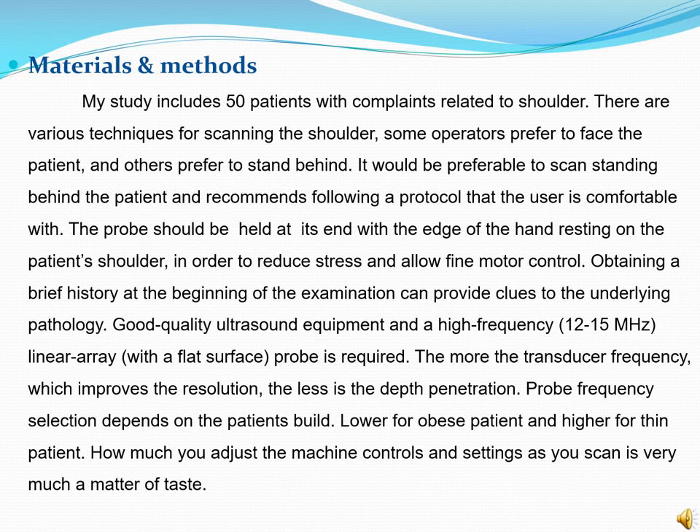My study includes 50 patients with complaints related to the shoulder. There are various techniques for scanning the shoulder. Some operators prefer to face the patient and others prefer to stand behind. It would be preferable to scan standing behind the patient, following a protocol that the user is comfortable with. The probe should be held at its end with the edge of the hand resting on the patient's shoulder in order to reduce stress and allow fine motor control. Obtaining a brief history at the beginning of the examination can provide clues to the underlying pathology. Good quality ultrasound equipment and a high frequency linear array probe is required.